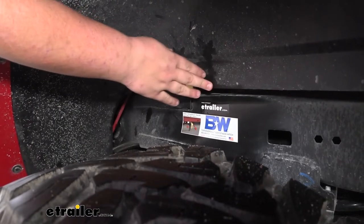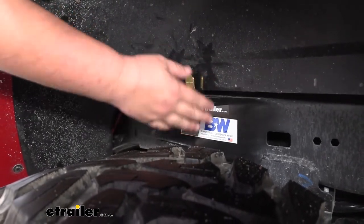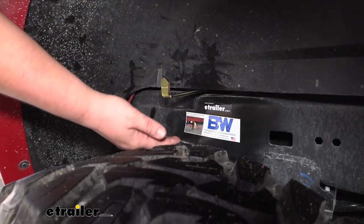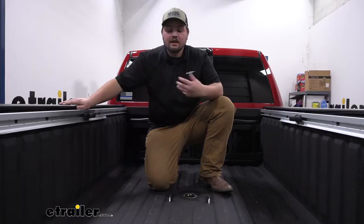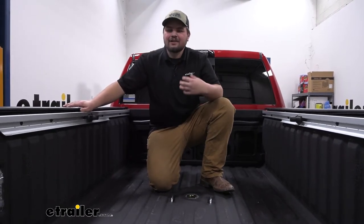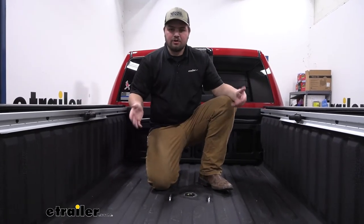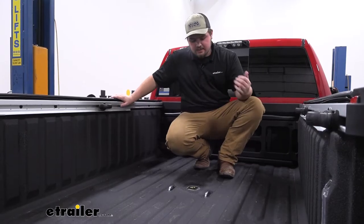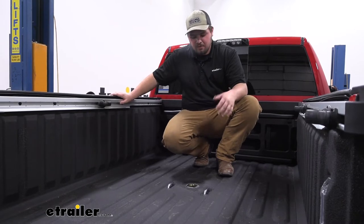And this is that arm that releases the pin that goes through the ball whenever you're ready to tow or flip the ball back over. Simply just pull out on this, move your ball, and push that back in. Another nice feature is this kit is going to work with your truck even if it does have the Ram boxes. I know that's a big concern because your bed's a little bit more narrow, but you don't have to worry — this kit will work fine. You do want to keep in mind that this kit is for trucks without an OEM prep package.